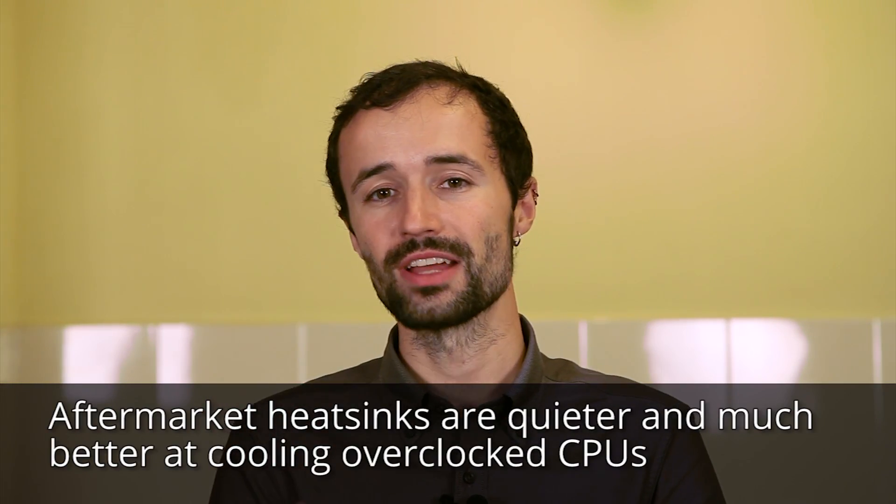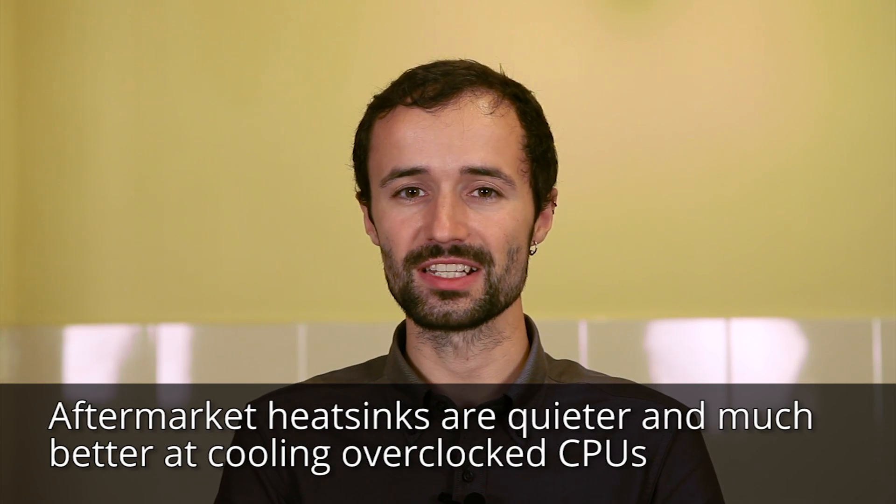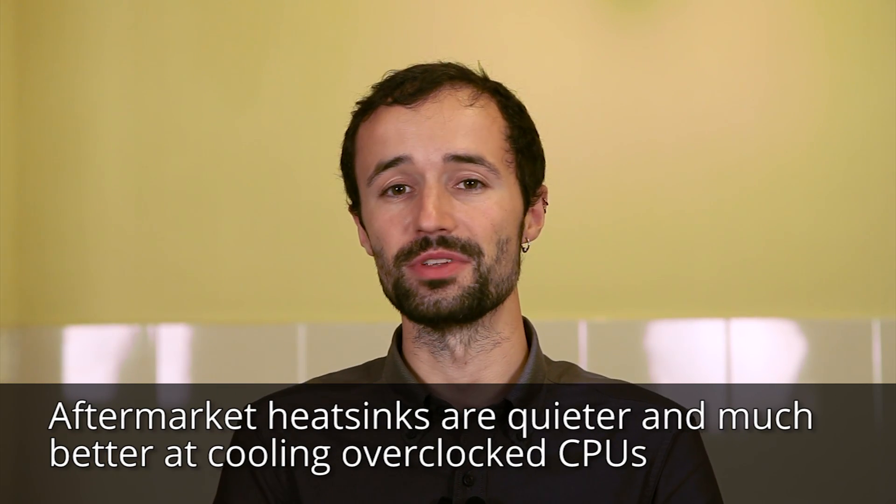At this point, you might be able to repeat back the two main reasons to replace a stock heat sink with a bigger one. One, it will generally be quieter. And two, if you want to overclock your CPU, aftermarket heat sinks will do a much better job of keeping your CPU cool. In turn, maintaining a cool CPU will ensure maximum performance and reliability. Whether you need a cheaper aftermarket heat sink or a more expensive one will mainly depend on how much you want to overclock and how hot your CPU runs.